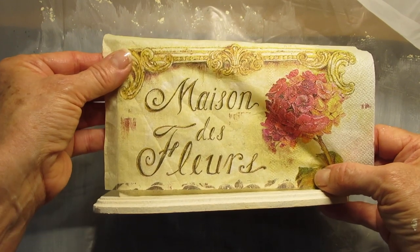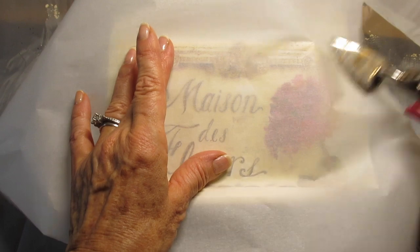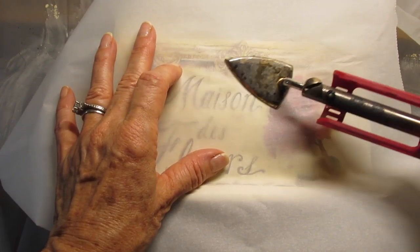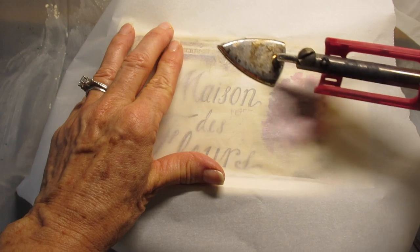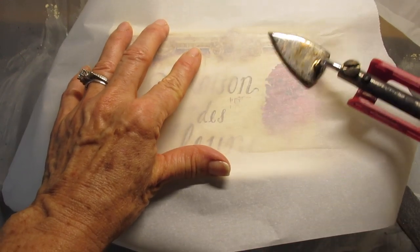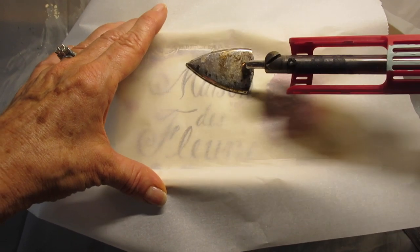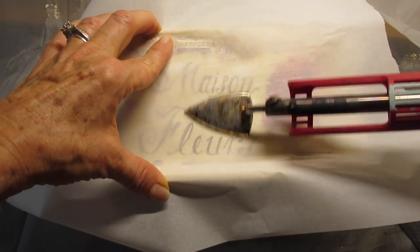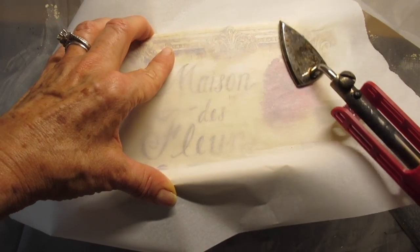Line up this napkin exactly where you'd like it to be, place the parchment paper over it, and use the craft iron. You want to make sure you're pressing down with a pretty decent amount of pressure, and get those ends — always crucial. I know I say that in every video.